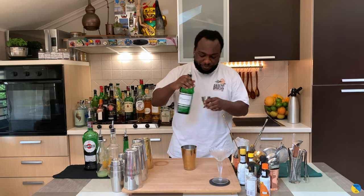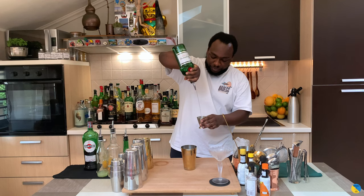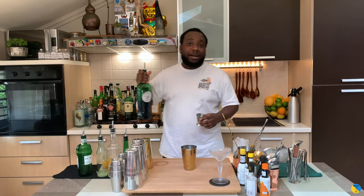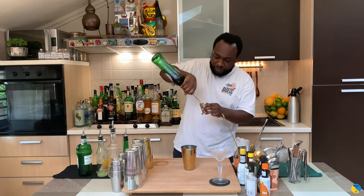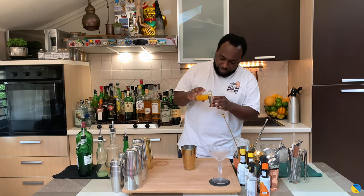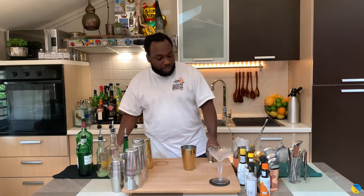So we're going to need a shaker. We're going to start with 60 ml of gin, then add 30 ml of sweet vermouth, and 30 ml of orange juice. And last, we're going to add two dashes of Angostura bitters.